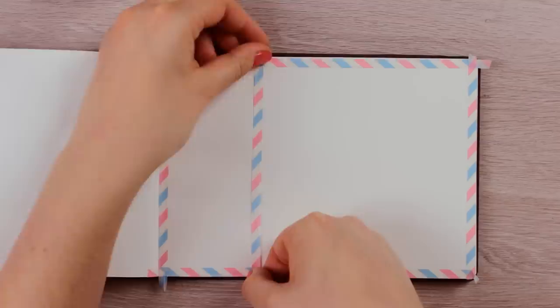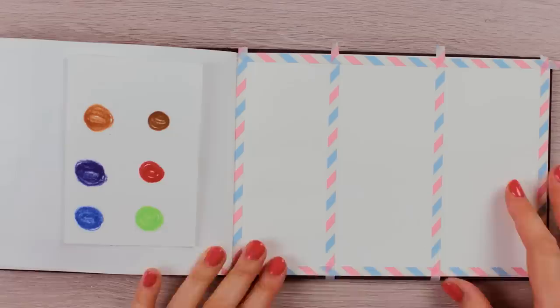For my actual paintings, I'm going to use my watercolor book again, which I'm dividing into three sections using washi tape. This way you can experiment and practice on different paintings at the same time. The first painting we are going to work on is this beach scenery with the focus on the sky and the clouds, so we can practice the watercolor smoothness.